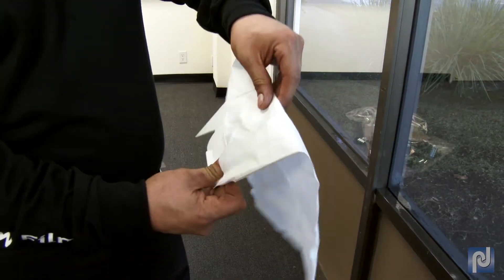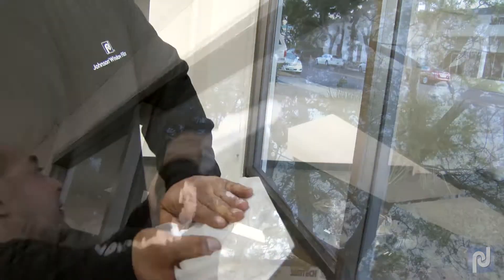Wrap a paper towel around your five-way tool. Go over the entire window, bumping the gaskets and absorbing the excess water.